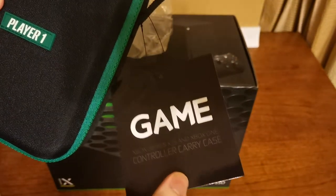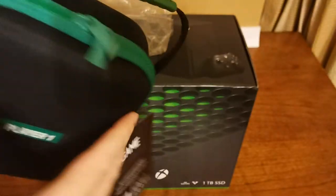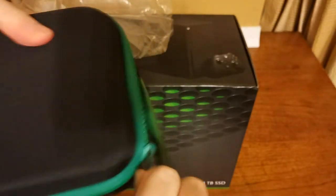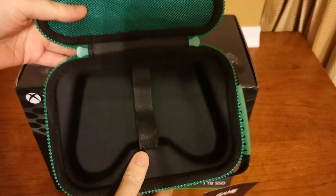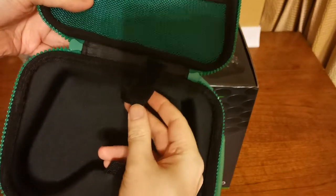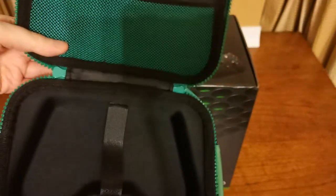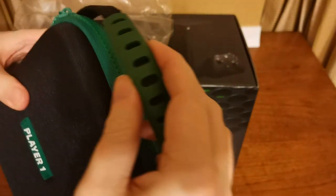The first thing is a little freebie that came with it — from Game, it is the Xbox Series X/S and Xbox One controller carrier case. So presumably if you're going to a friend's place and you want to take your controller with you, then you can. Especially if you've got an Elite controller — I don't have one yet, but I am thinking about buying one. It's obviously the shape of an Xbox pad, and it has a little pouch for additional goodies. It says Player One on the front, it's pretty sturdy, and it's going to keep it nice and protected. With a little handle as well — it's pretty cool.